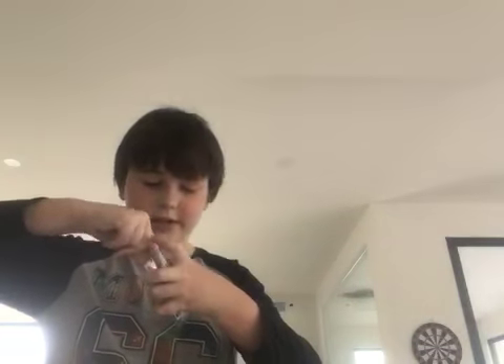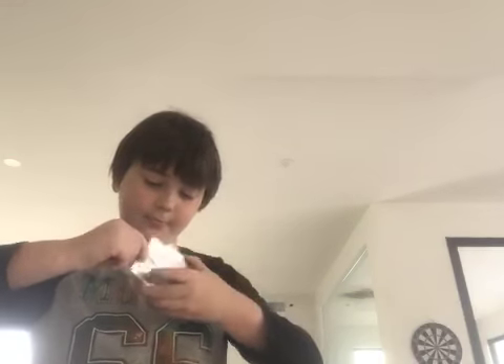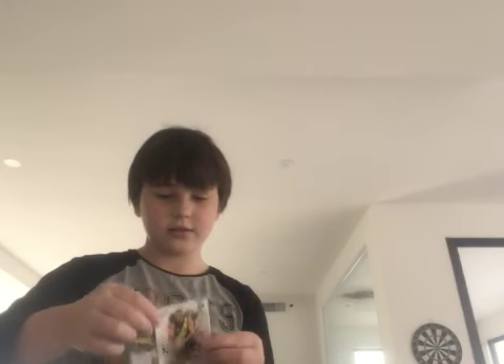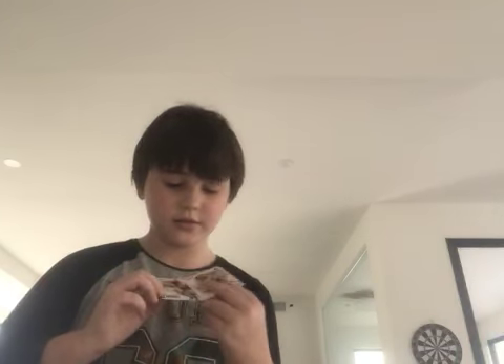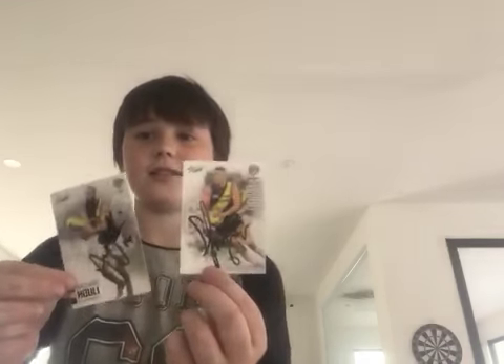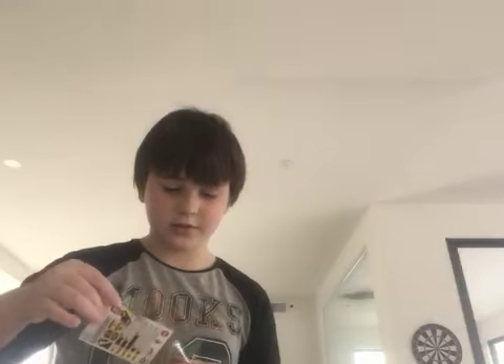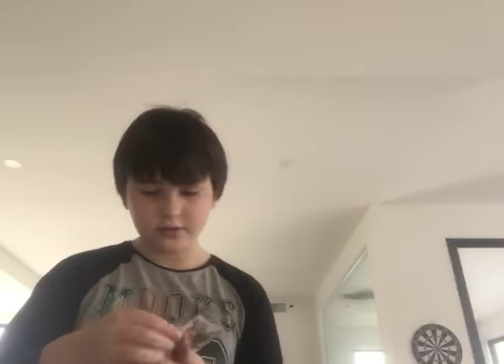I'll just show you what they are - Bachar Houli signed and Sean Grigg signed! How good is that? There we go, finally came out. Sean Grigg and Bachar Houli signed cards - I'm getting the shakes holding them, I've got to put them in sleeves straight away.